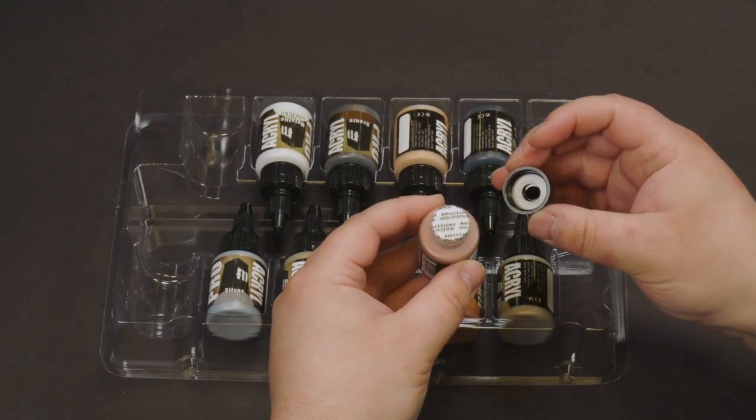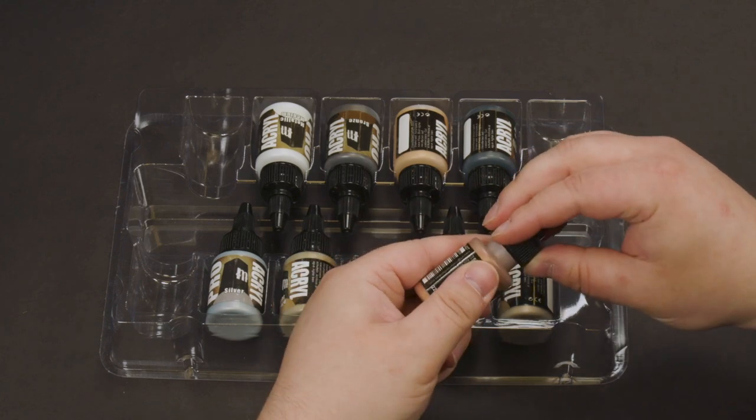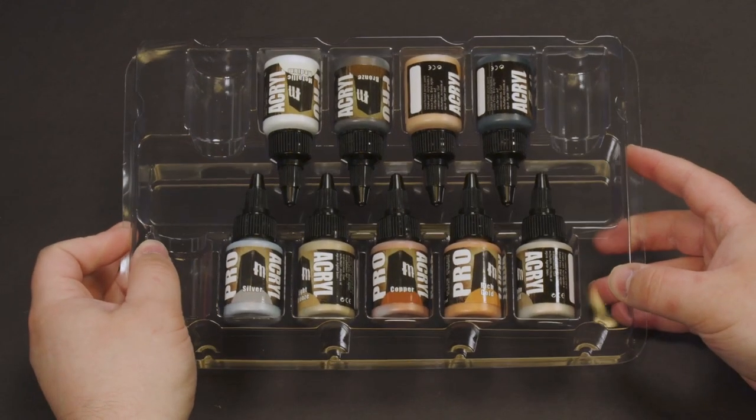Pro-Kryl paints are also sealed and include a foam gasket that will continue to keep your paints fresh for the rest of their lifetime.